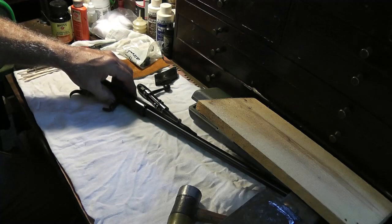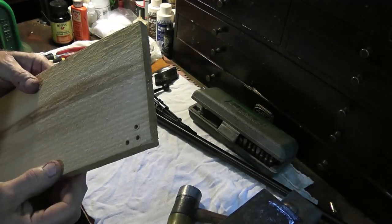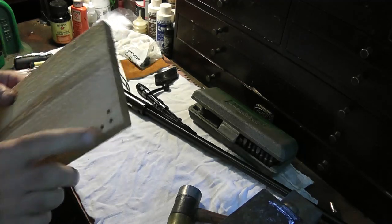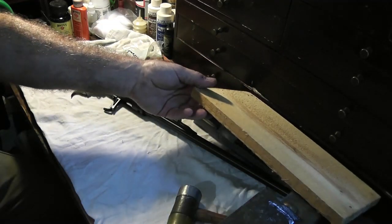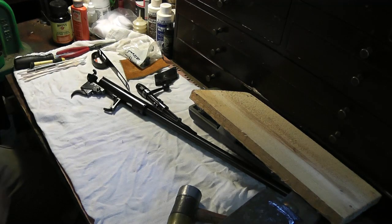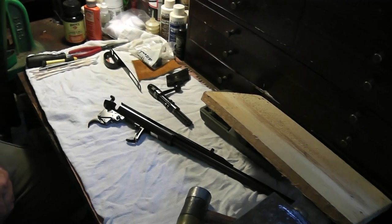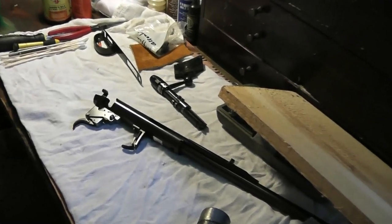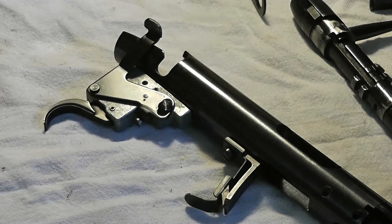We're going to go ahead and remove the bolt. Besides these tools you'll also need a wooden block — this is just an old pine board, soft wood. I drilled some holes in here to be able to drive out the pins we'll need to remove to disassemble the trigger mechanism. The first thing we're going to take apart — I'll go ahead and zoom in on this.